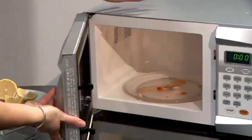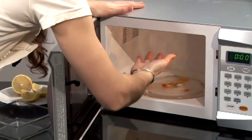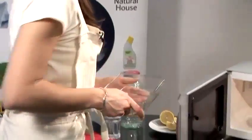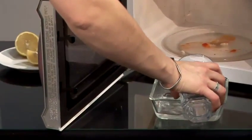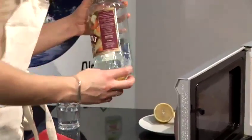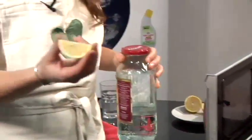Now I'm going to show you how to clean a microwave the easy way. As you can see, the microwave gets very dirty on the sides and on the top where food sticks. To clean a microwave the easy way, you need a bowl, some water, and you can choose between vinegar and lemon juice. In this case, we're going to use lemon juice.